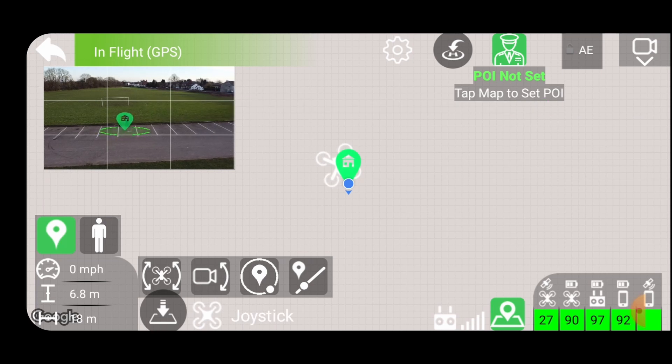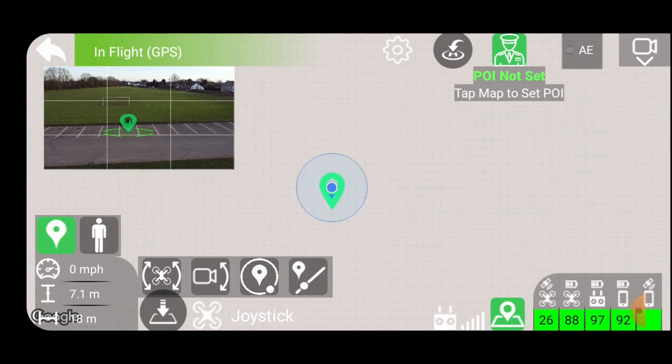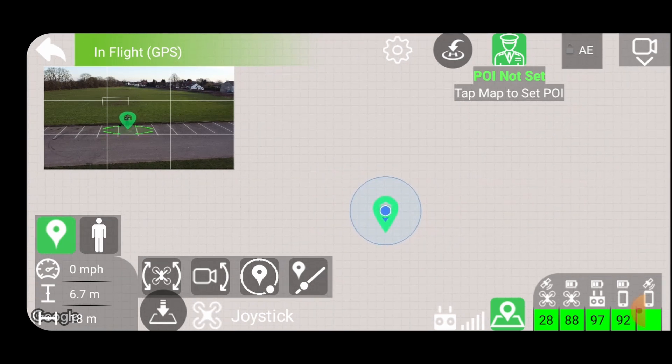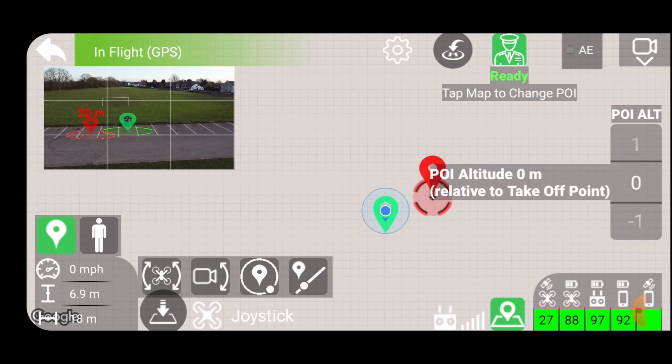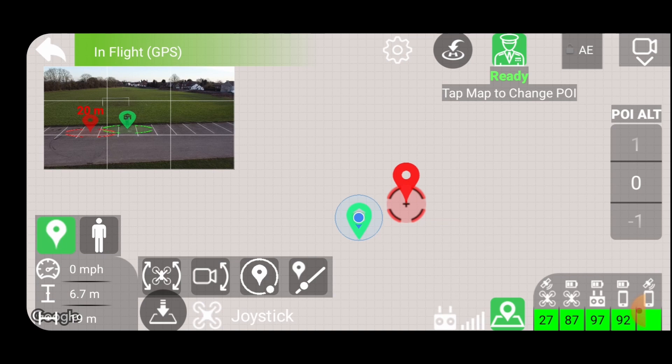I'll try and set myself as the point of interest. I'm going to slide that... I'll move into the point of interest - that's one way of doing it. Right, let's have a go at the orbit.